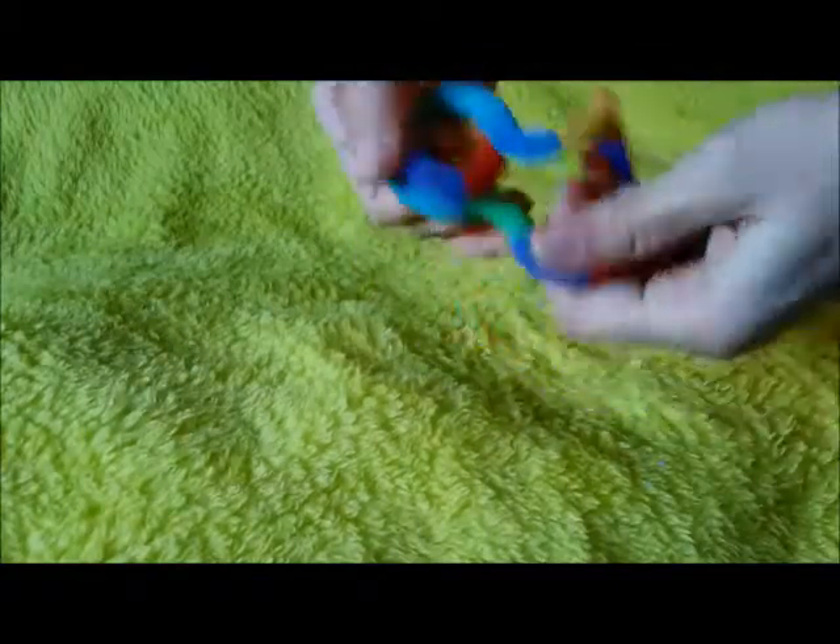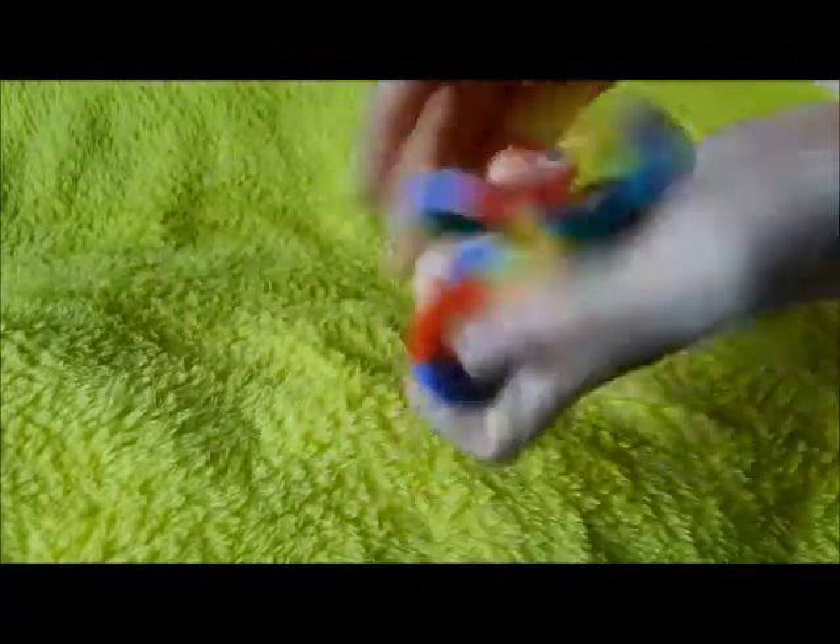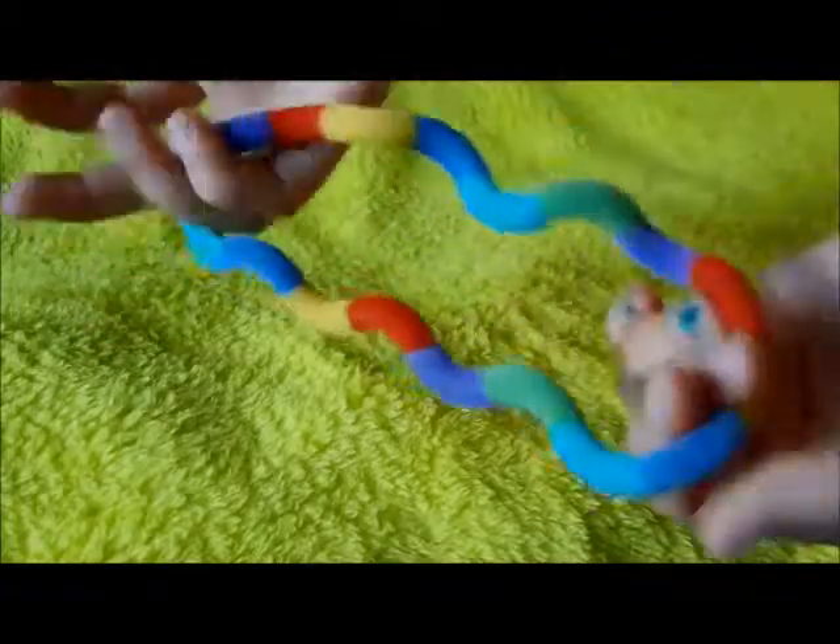This is obviously a tangle — it's the Fuzzy Tangle Junior. It has a fuzzy texture; it's not shiny, it's slightly soft and fuzzy-ish, and it's pretty cool.